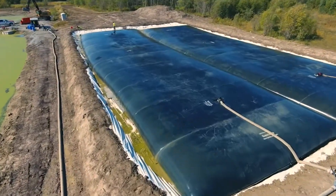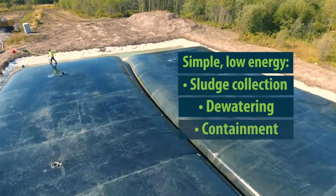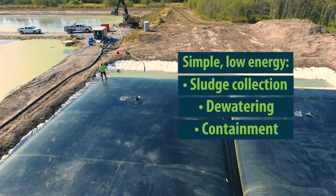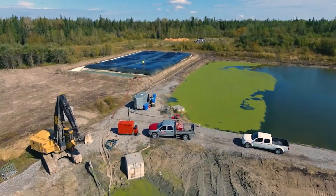Our Bishop Solids Management Solution provides a simple and cost-effective way to collect, dewater, and contain excess sludge from municipal, industrial, and agricultural wastewater lagoons. This process achieves a high level of dry solids using only polymer conditioning, geotube containers, and gravity.